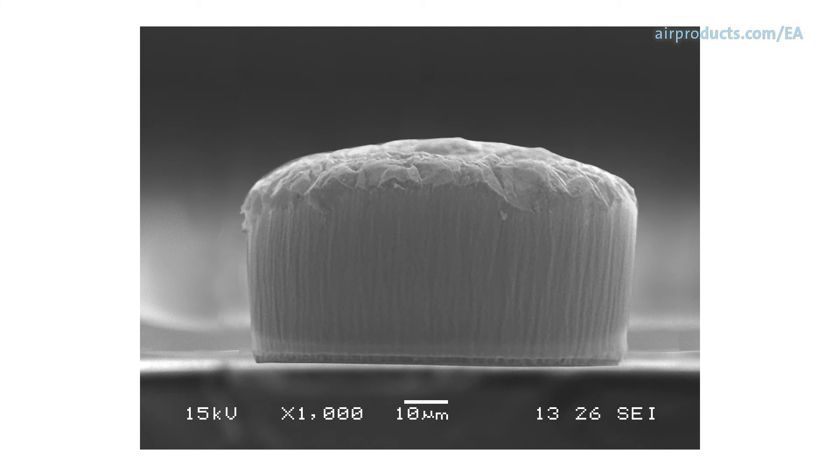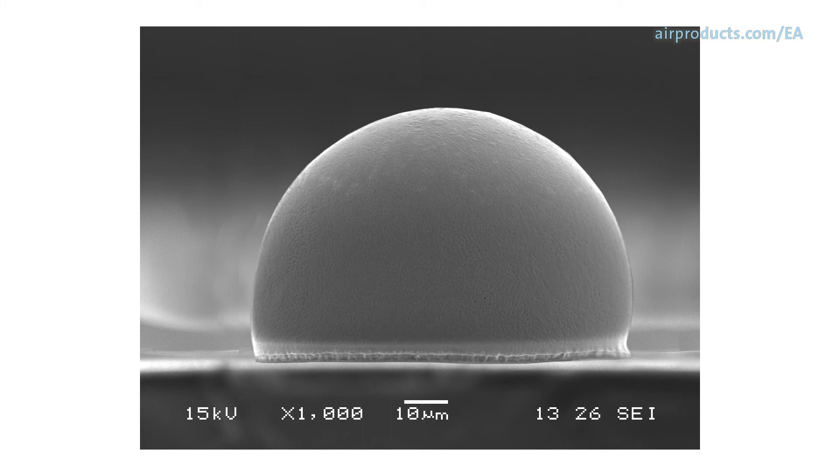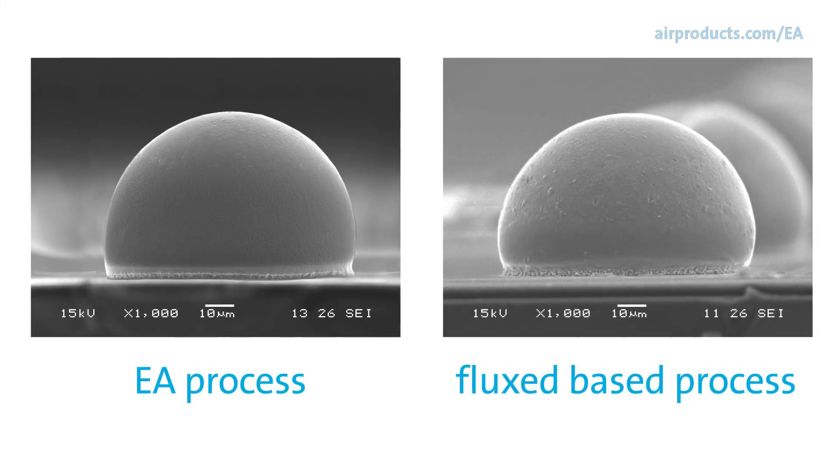Notice how the EA process has removed the metal oxide from the solder bump and then reflowed to the proper bump height and diameter, and compare that to the wafer that was processed in a flux-based process.